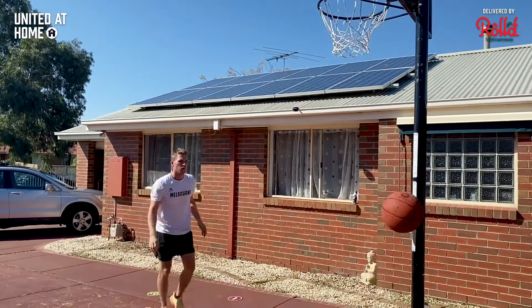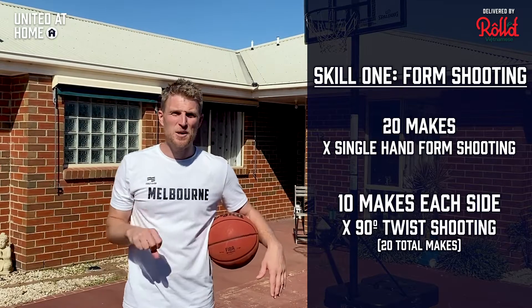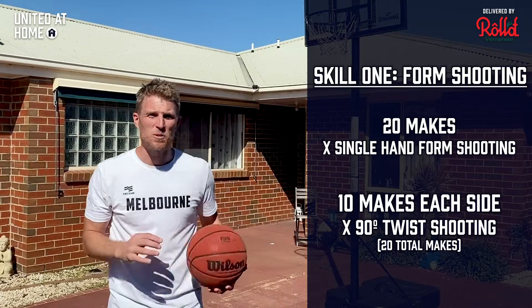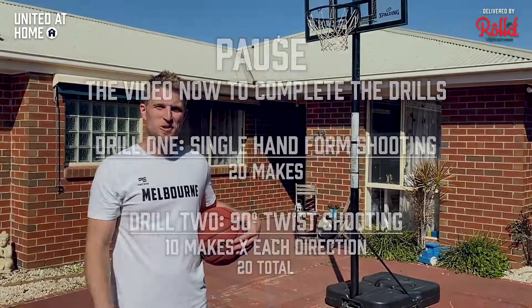Pause the video — I want to see 20 makes of single-hand form shooting, and then 10 makes each side, 20 total, of the hip twists: 10 twisting one way and 10 twisting the other way. Go for it.